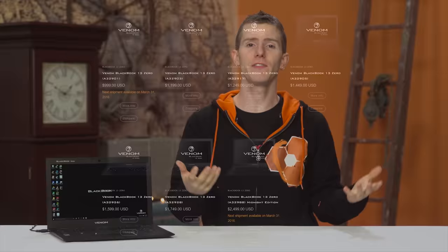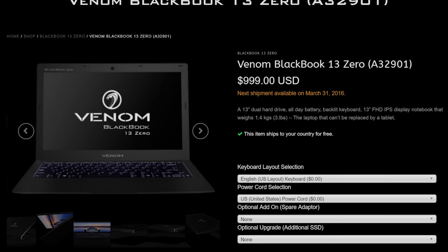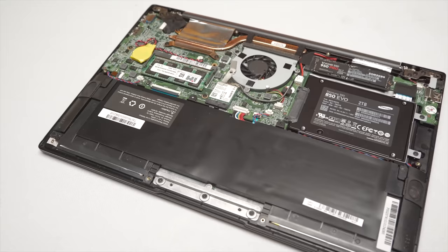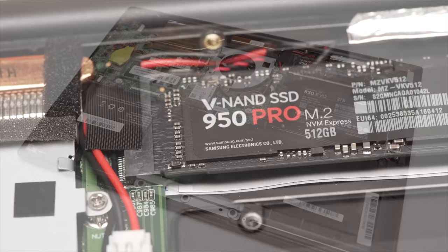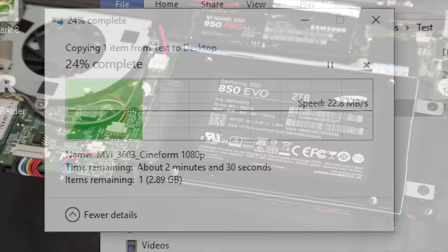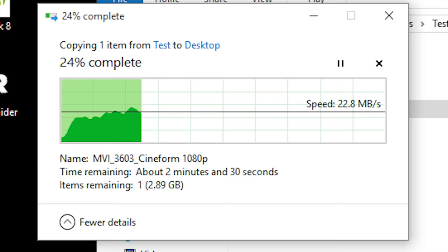With that said, it's clearly a better-than-average Ultrabook from the outset. It's available in a variety of configurations, all the way down to a very attractive $999 model with a Core i5 and a 120GB SSD OS drive with a 500GB hard drive, all the way up to the top-of-the-line $2,500 midnight edition with a Core i7-6500U, 8GB of RAM, a 512GB Samsung 950 Pro M.2 PCIe-based SSD, and a 2TB Samsung 850 EVO SATA SSD for storage. It's also got an Intel 8260 2x2 AC wireless card that managed over 20MB/s sustained transfers in my tests.